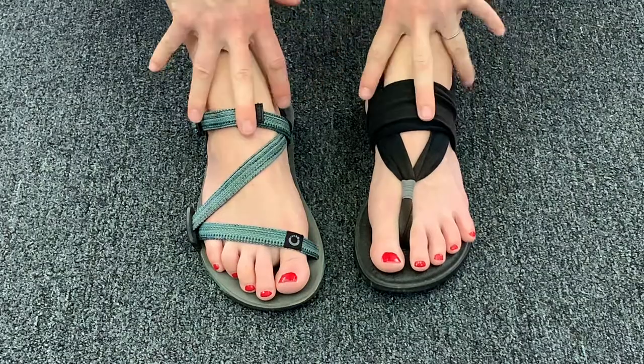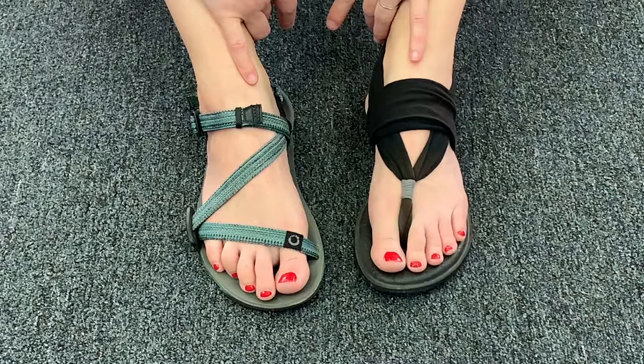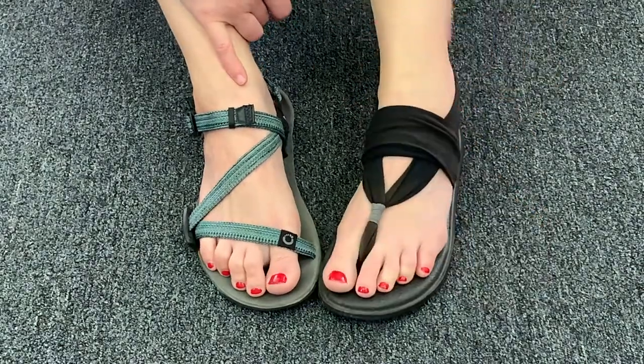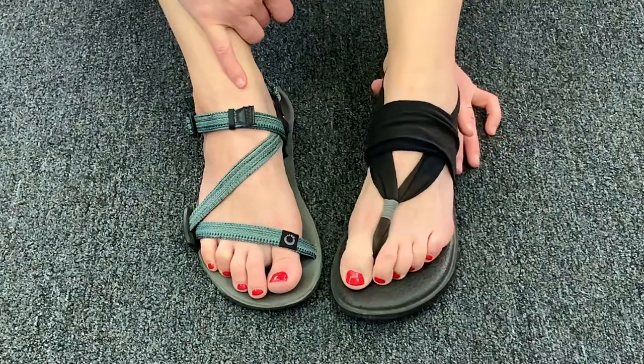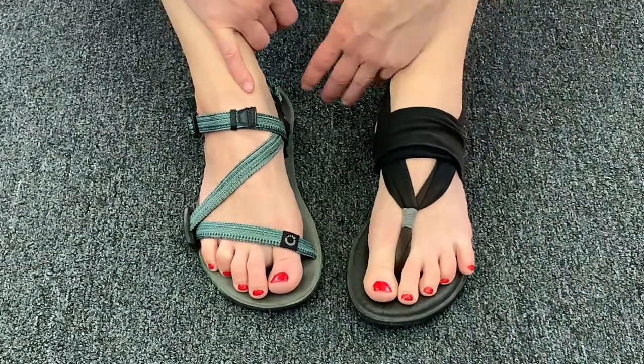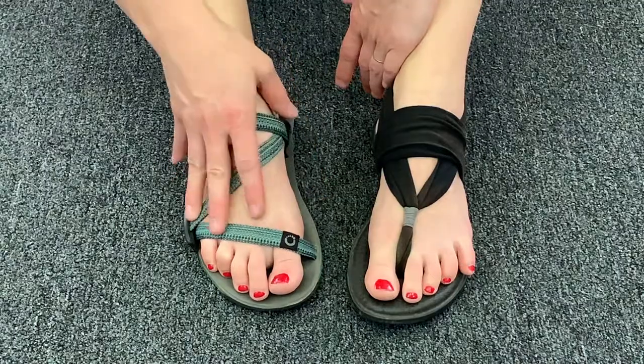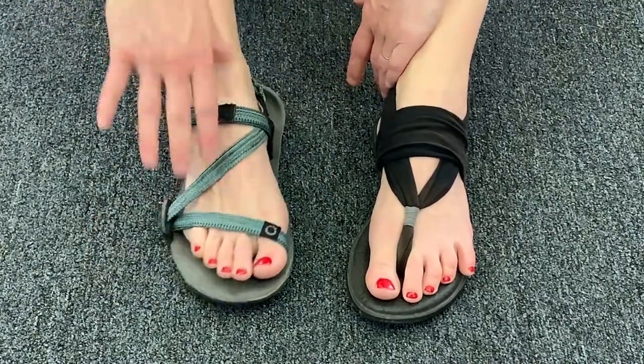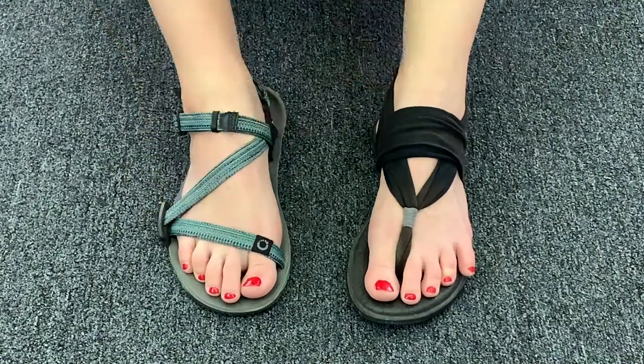Here are two alternatives for regular flip-flops. You can get a flip-flop that has the strap around your heel to keep it on your foot so you don't have to grip with your toes, or you can get a basic sandal with a strap around the heel and you won't have to grip with your toes to keep it on. I hope this helps and have a great day!